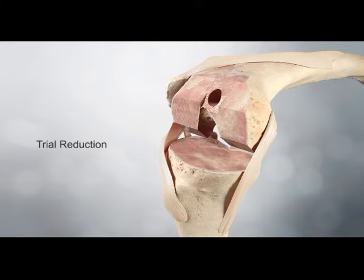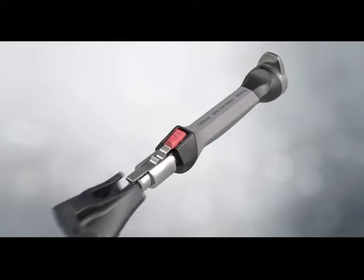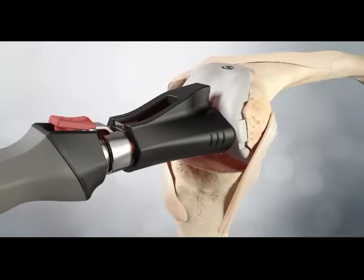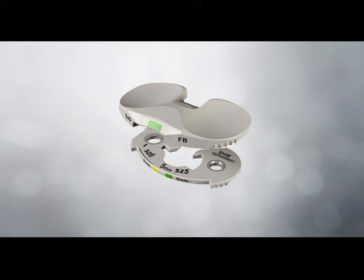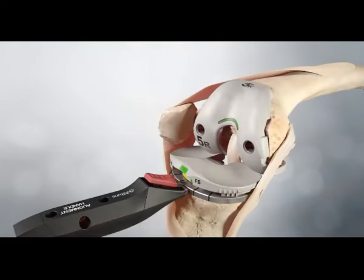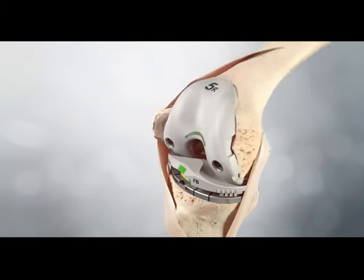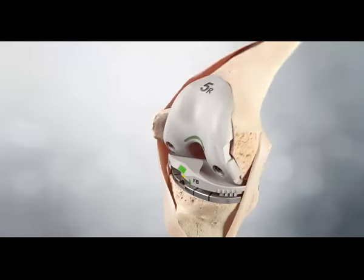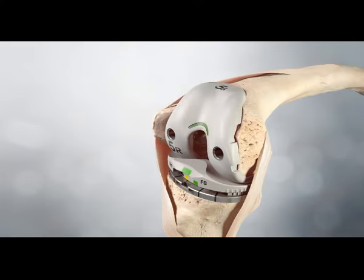Trial reduction. The femoral trial is positioned on the femur; the femoral impactor can be used to fully seat the trial. If the trial does not fit, the cuts should be revisited. The tibial articulation surface trial is selected to match the femoral size and style of implant along with the corresponding shim. The articulation surface trial and shim are securely engaged and the assembly attached into the base trial. With the trial prosthesis in place, the knee is extended carefully, noting the antero-posterior and medial lateral stability and the overall alignment. Any instability can be corrected using the next thicker shim. The femoral lug holes are drilled using the patella femoral drill.